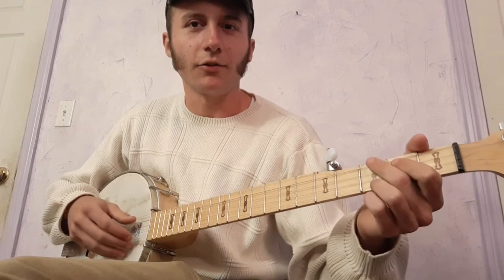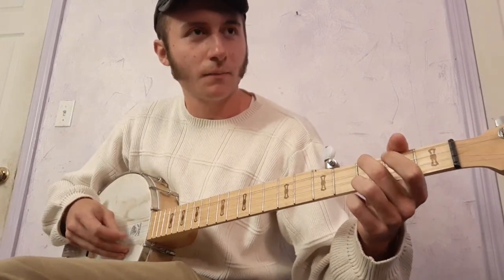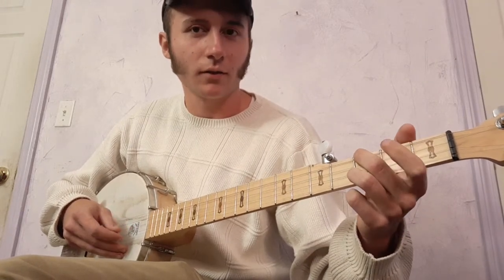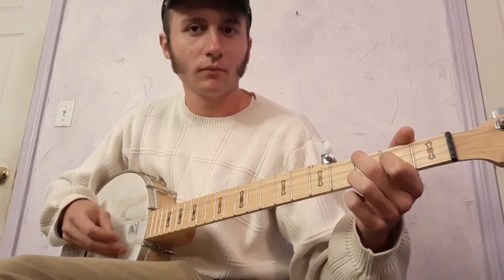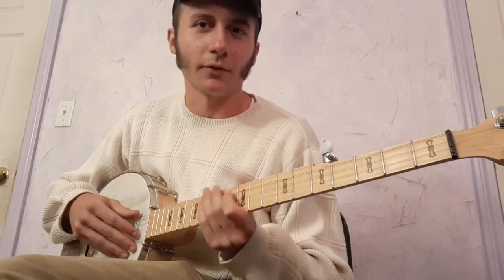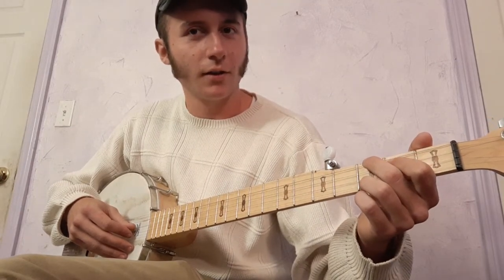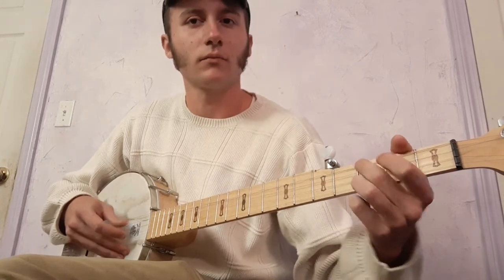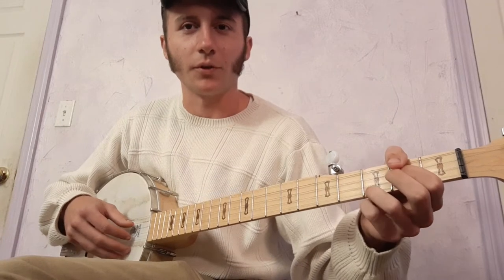I do a little variation on that hammer-on and pull-off where I hammer-on to the second fret of the third string, then play the second string open, then pull-off from the second fret of the third string to the third fret of the fourth string. So I'll put that together.